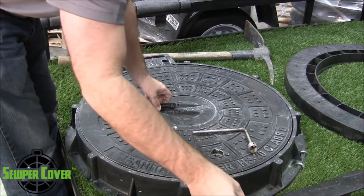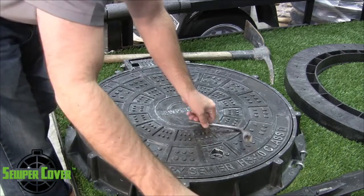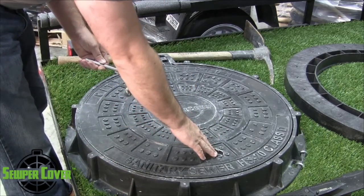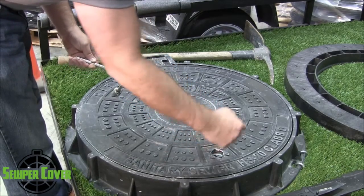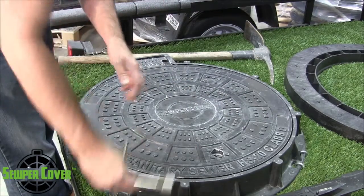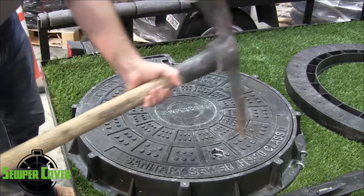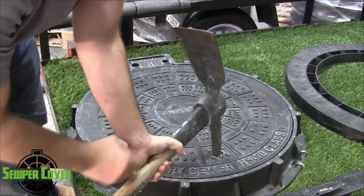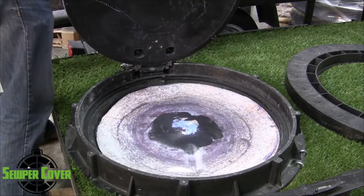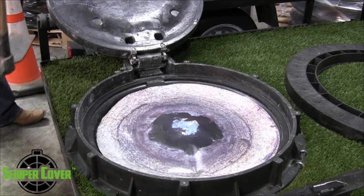Once you have that rubber bung removed, you have access to this hole. If you do not want the lock, this is the exact situation you want — where you can use a pickaxe, a pick tool, or anything you can stick in this hole to gain leverage to open the cover, much like you would with a standard pickaxe. You'd merely just put it in the hole, lift up, and open the unit.